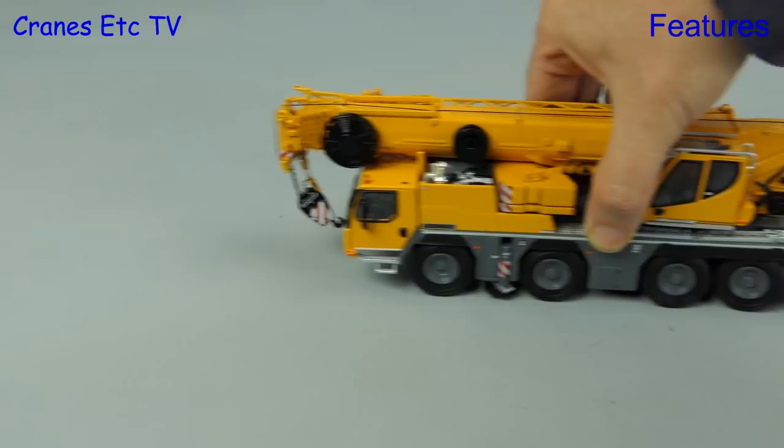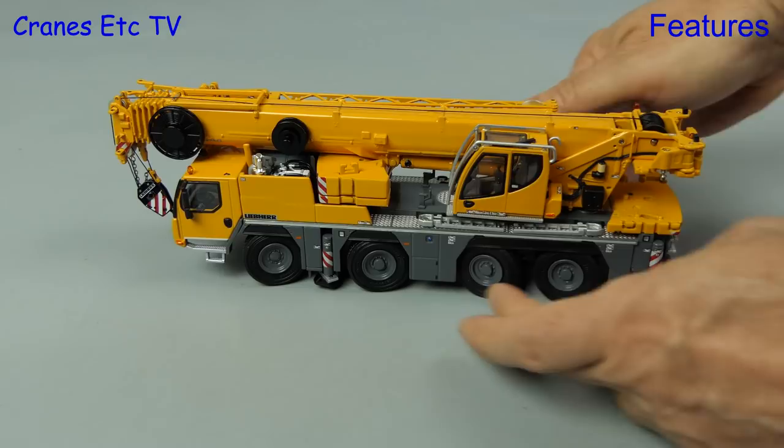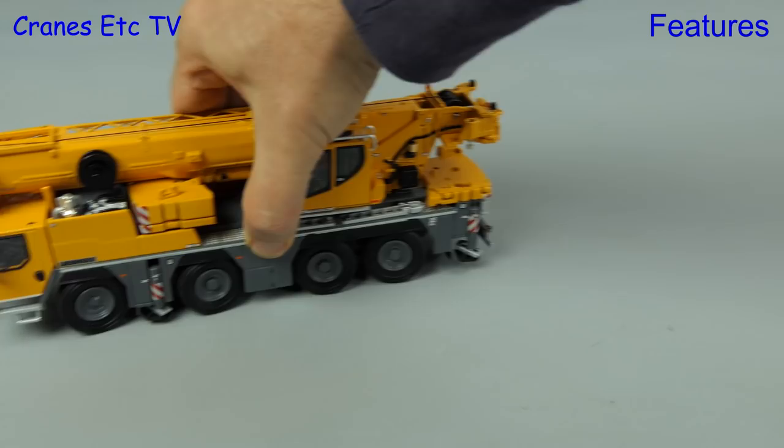Let's see how the model rolls along — it does reasonably well, but on the review model downward pressure was required to ground all of the wheels. By moving the wheels we can certainly get a good pose, but the model doesn't roll quite so nicely because of friction between the tyres and their surrounds.